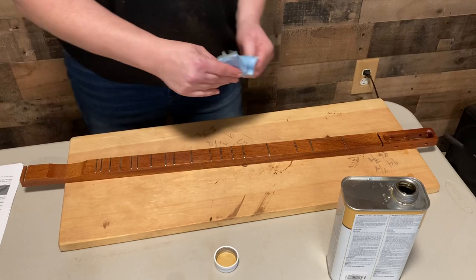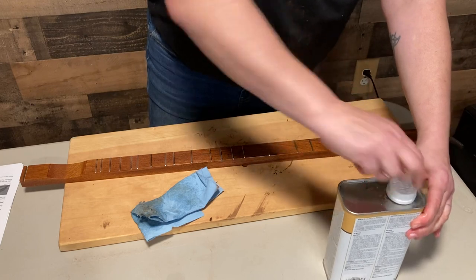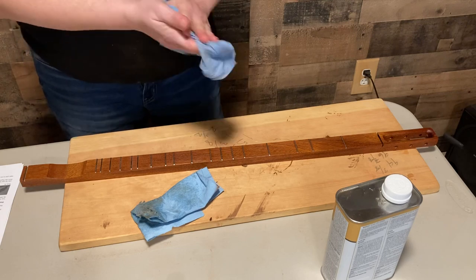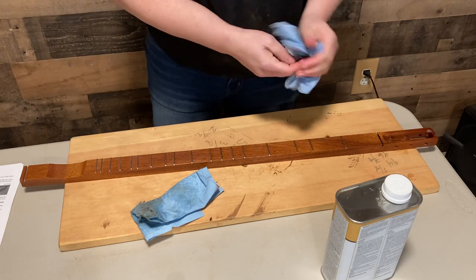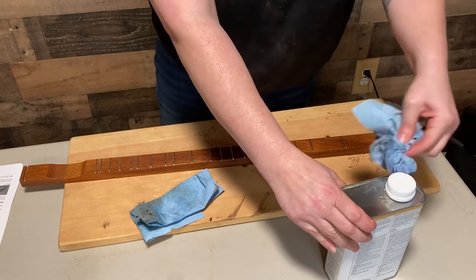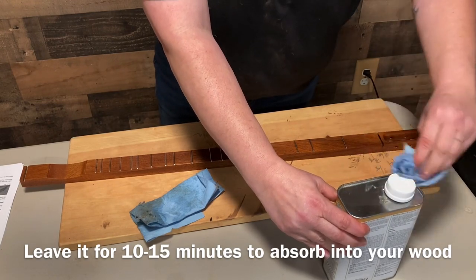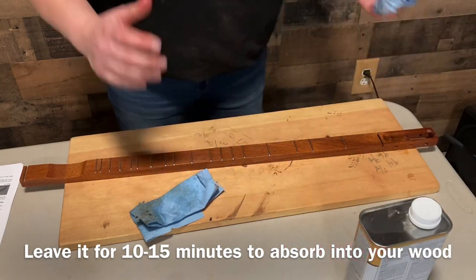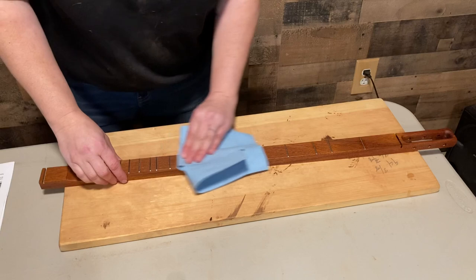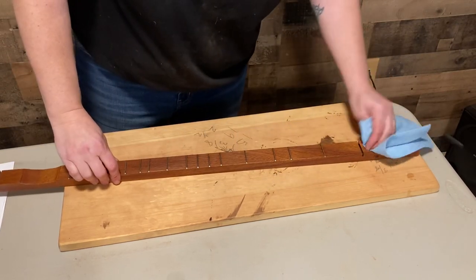It's applied really well there, so I'm just going to leave it for a few minutes and then come back and wipe off any excess with a clean rag. Clean up around the lid there, and then it will sit for 24 hours and we'll do the rest of it. I'm just going to wipe off any excess — it's really soaked in, I don't really see any oil standing anywhere — and then we'll leave it sit overnight to cure.